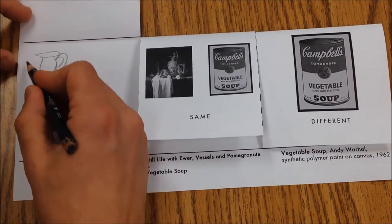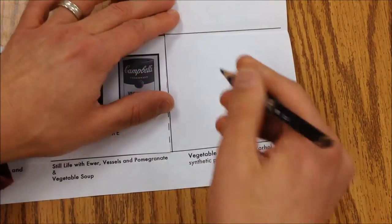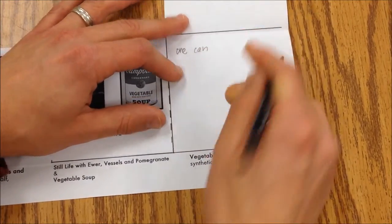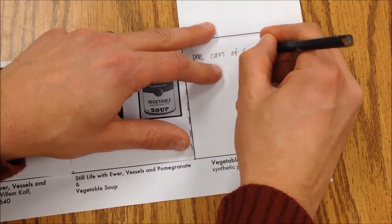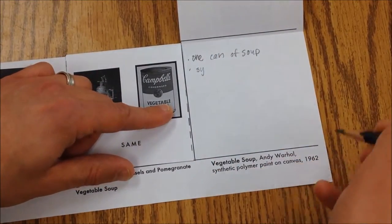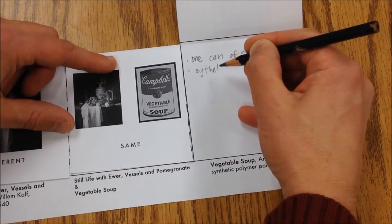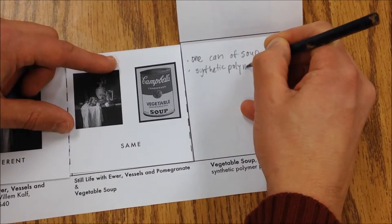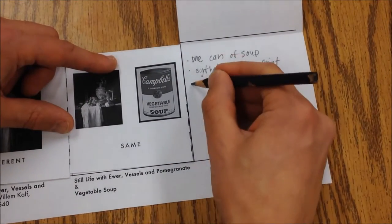Then I'm going to go over to this side. I've got three little facts. This one is one can, whereas the other has a bunch of different kinds of food — this is one can of soup, so that makes it different. This one is made with synthetic polymer paint, and I can look down there if I don't remember how to spell it. And it was made in 1962, much later.